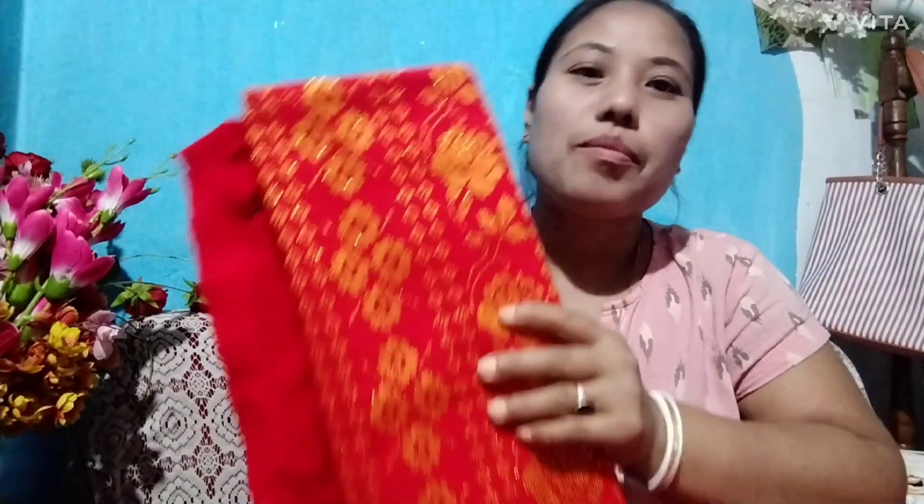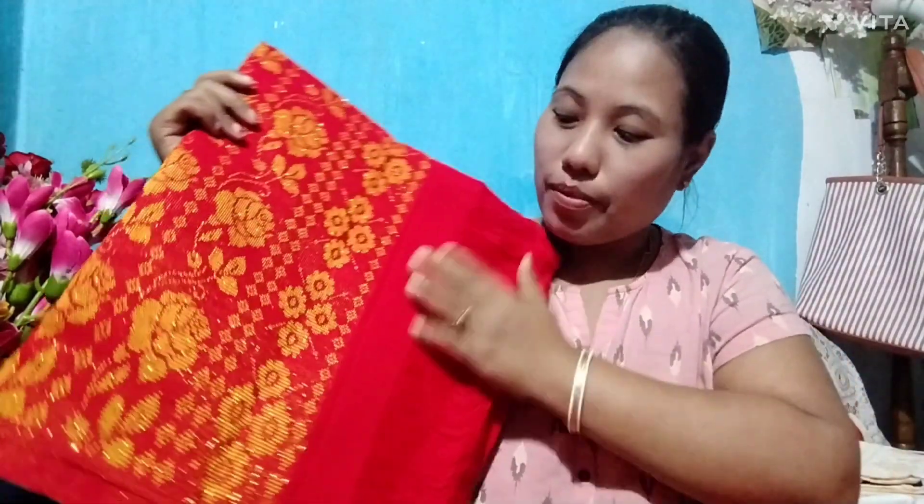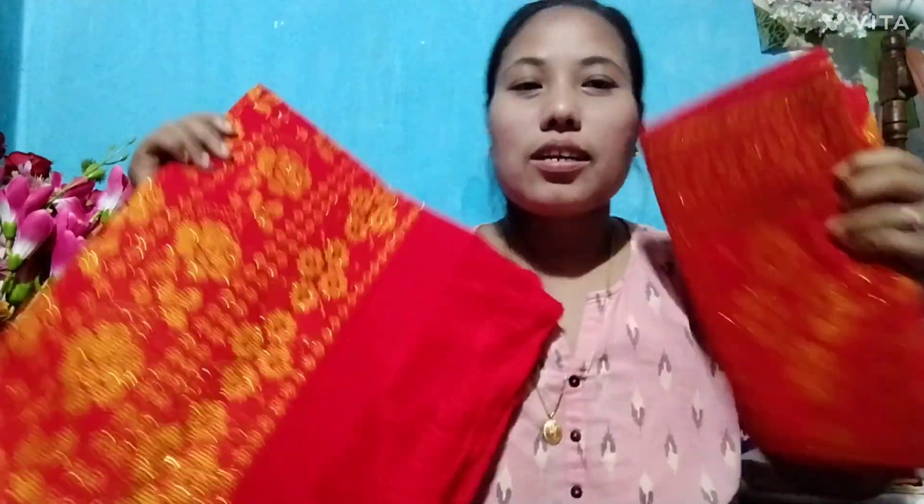There are 3 collections in this collection. This is orange color. This is a nice set. The price is $4,200.